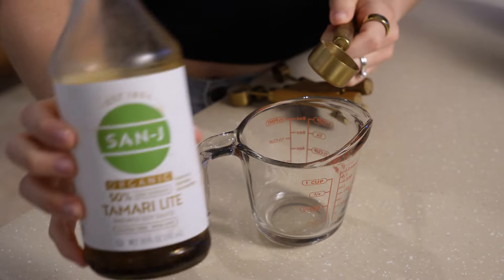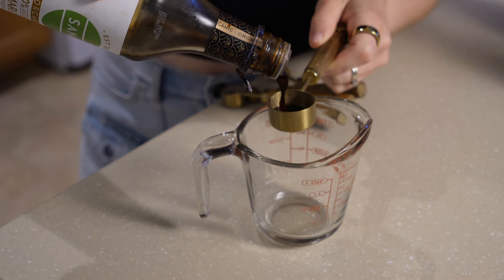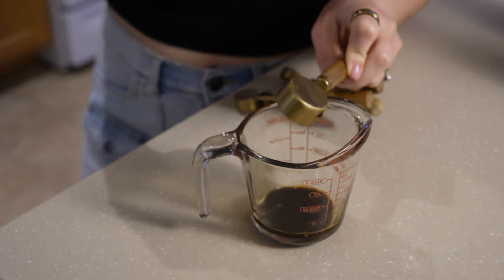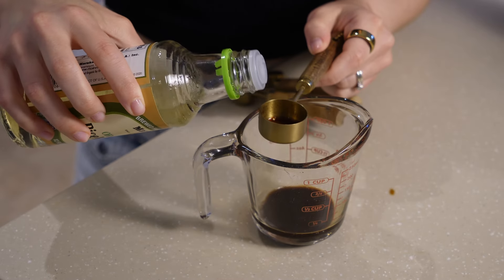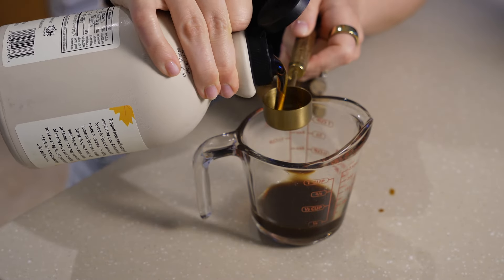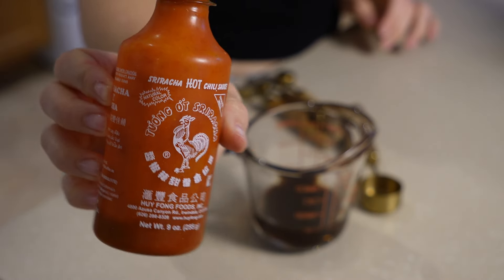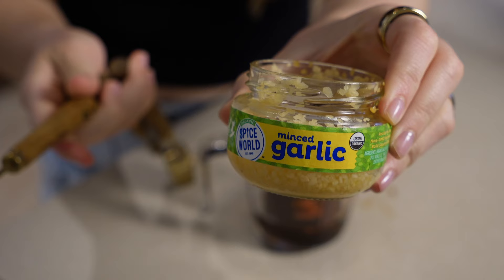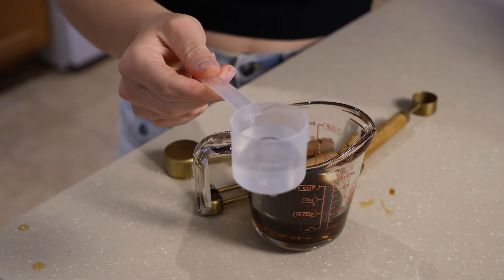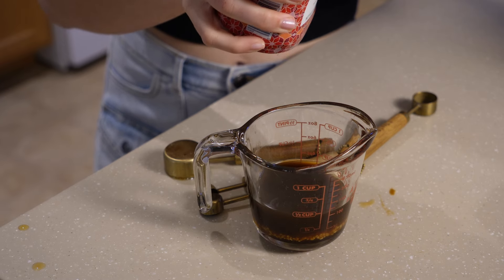The first ingredient is gonna be some tamari - you could also use soy sauce or coconut aminos - just one tablespoon of tamari. Then I'm also adding in one tablespoon of rice vinegar, you could also use mirin, and then one tablespoon of maple syrup - you could use agave as well. Then one teaspoon or so of sriracha or any hot sauce, and two teaspoons of minced garlic.